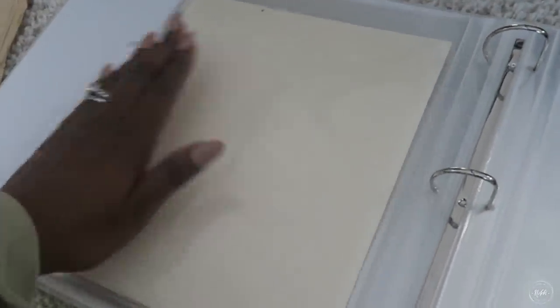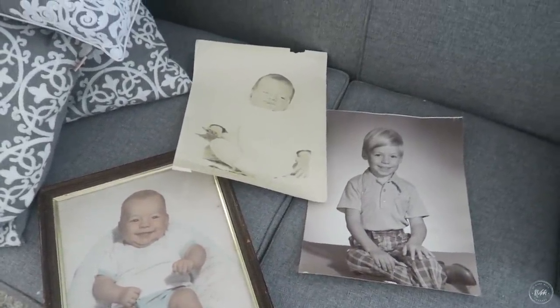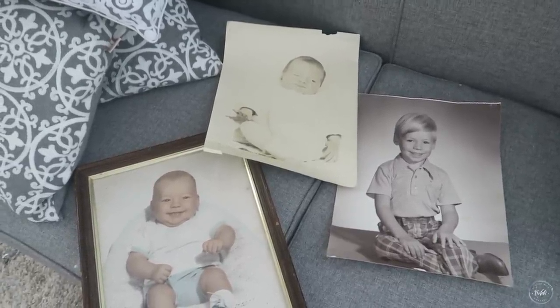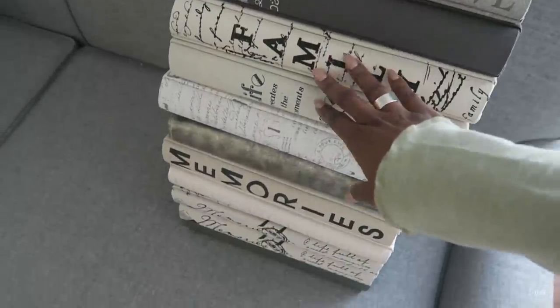Now for those super large photos — 11 by 14 or larger — I'm going to take those and have them professionally framed for our kids. I want them to be protected and to stay in the family, and I want to make sure they're framed with the appropriate materials to protect them over the years.